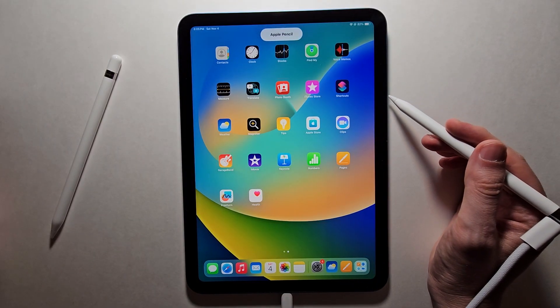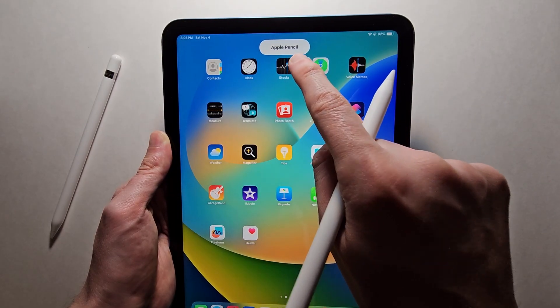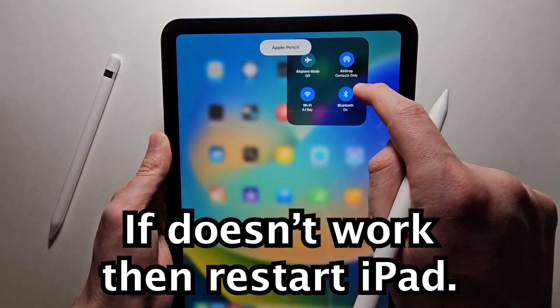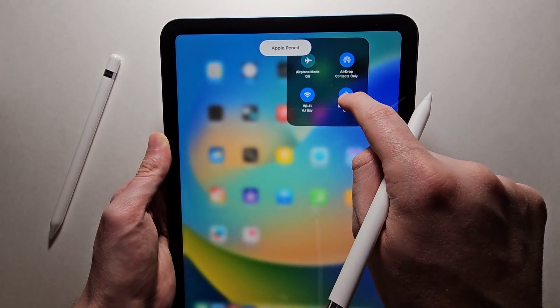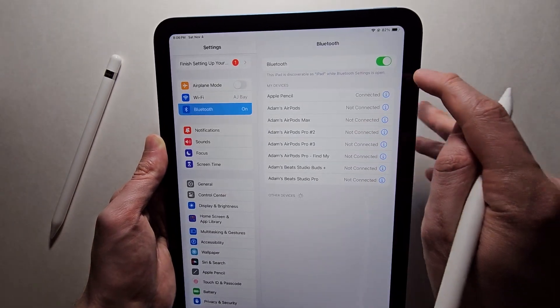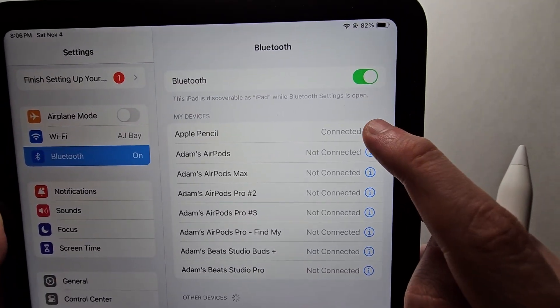Alright, so now it's plugged in. You can see at the top it says Apple Pencil. You can also verify by going into your Settings and go to Bluetooth. And right here — connected.